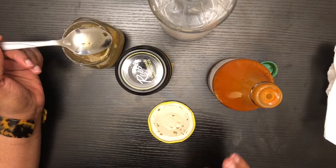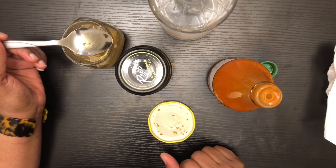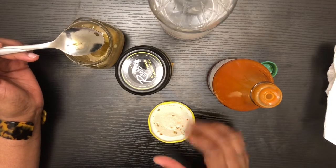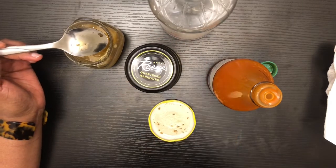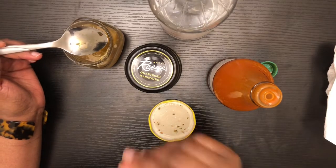You know, it doesn't really have too much of a taste, but it's not bad. I can do this because I'm looking for different things I can cook with since I'm not eating meat. The only meat I'm eating is fish.